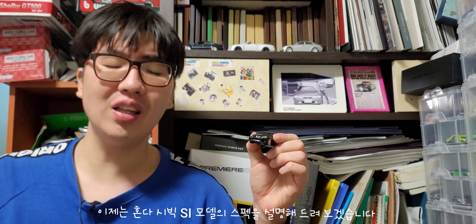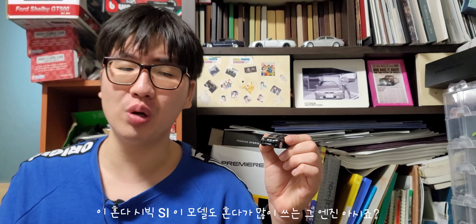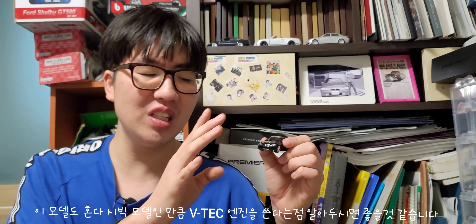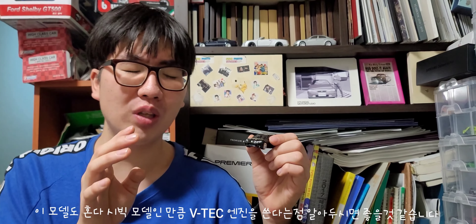The Honda Civic Si — I will explain the specs. The Honda Civic Si has a VTEC engine. It's a simple engine. Honda Civic models use VTEC engines.